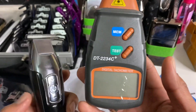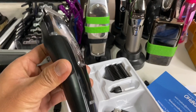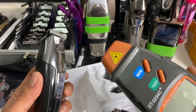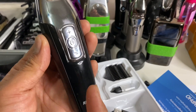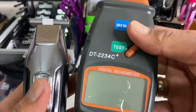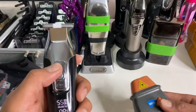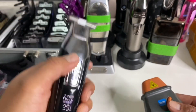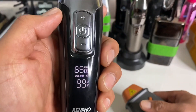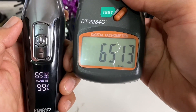I want to verify whether this trimmer runs accurately according to what the display shows. On the first speed you get 5,500 RPM. Testing the second speed — that's 6,000 RPM. Moving to the third speed — 6,500 RPM. This is running correctly.